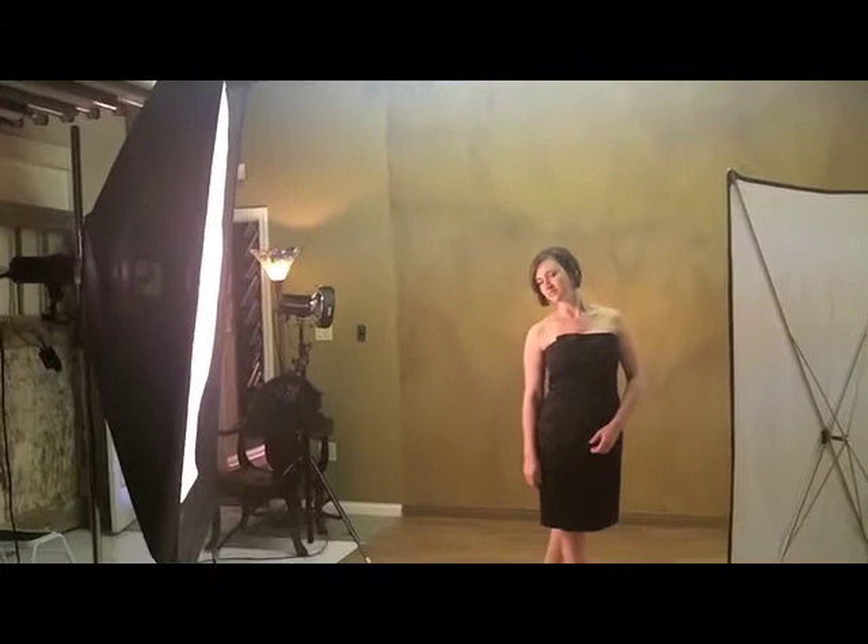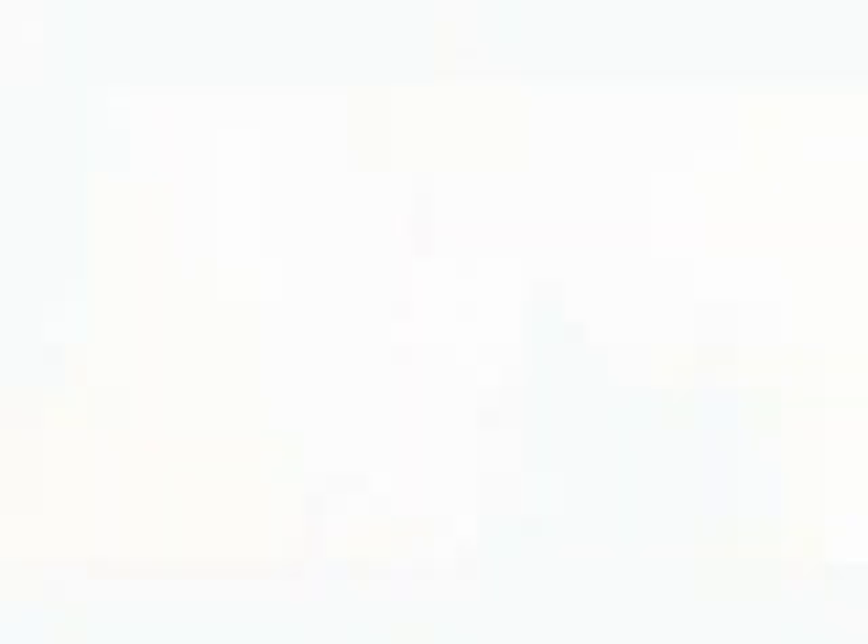Everything I'm seeing appears upside down, and I remember how hard that was in the beginning — shooting with everything upside down. But my dad was right: he would say you'll get better at composition when everything is upside down. And that's perfect.